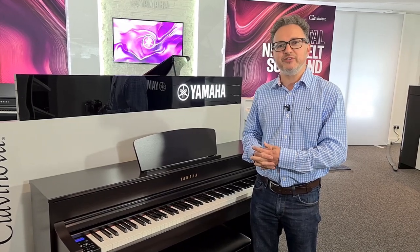Hi, I'm David Cooper from ePianos. If you want to know the differences about the new CLP 700 series, this is the video for you.